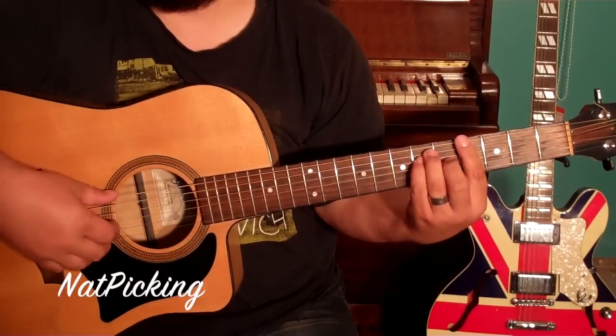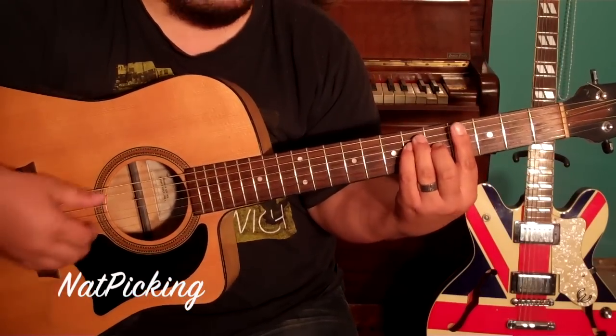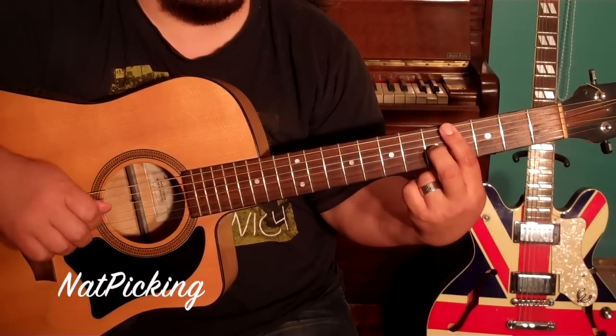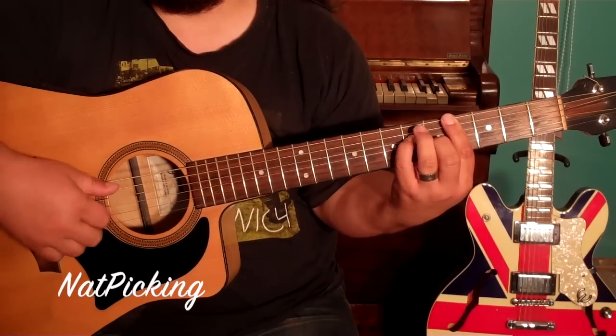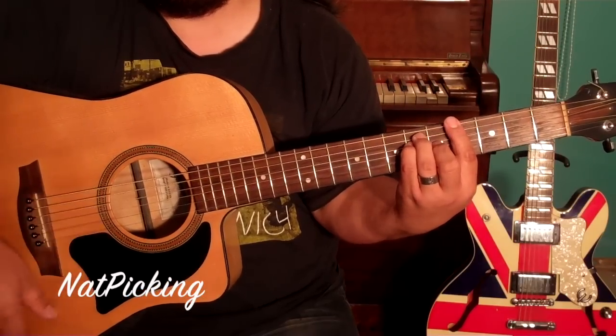Alright, so for the verse, the first chord is a G-sharp, or A-flat, and you are going to bar the 4th fret. Middle finger goes to the 5th fret of the G, and then the little finger goes to the 6th fret of the D, and the ring finger goes to the 6th fret of the A.